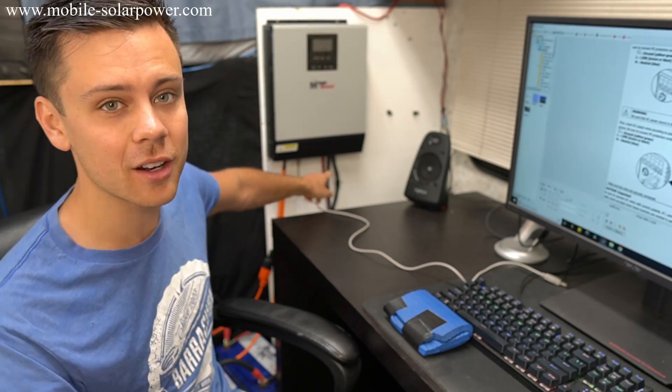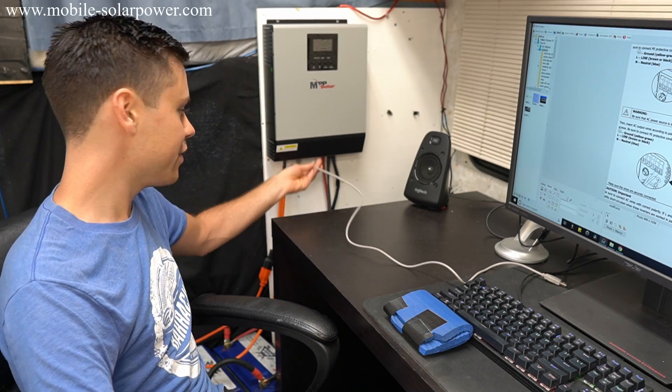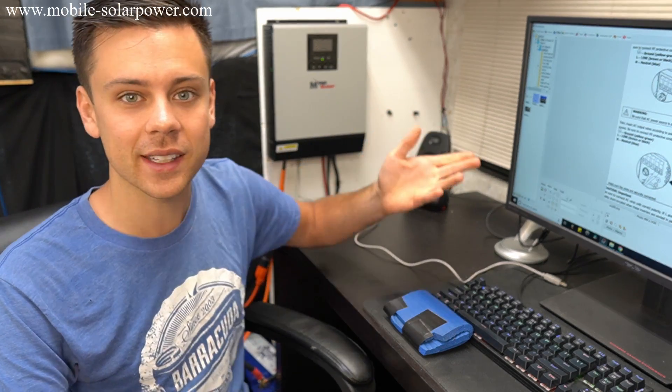I'm going to make some new videos about how to install these for a complete beginner. Look at the amount of wires — we have four wires, a USB, and two AC power cables. That's it. It takes literally minutes to install. Overall, I'm actually impressed by these units. I've heard of some quality control issues, but it seems like you can always return it and get your money back. Quality control issues are very rare.